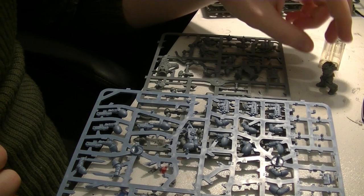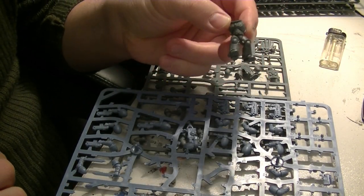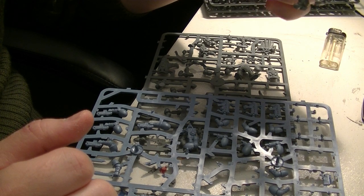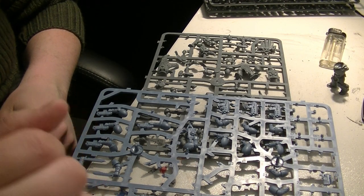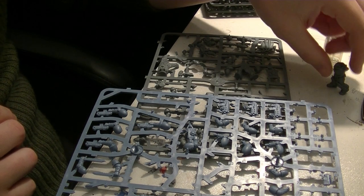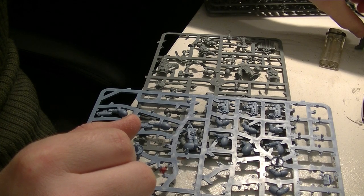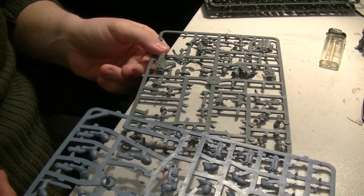I've glued the guy together - his legs are on there and now this guy is basically complete from the waist down. I don't put him on the base quite yet because I'm not sure what I want to do with the base. Push everything firmly together, make sure it sticks, keep it there for a while, then let it dry. Meanwhile we can work on the chainsword.